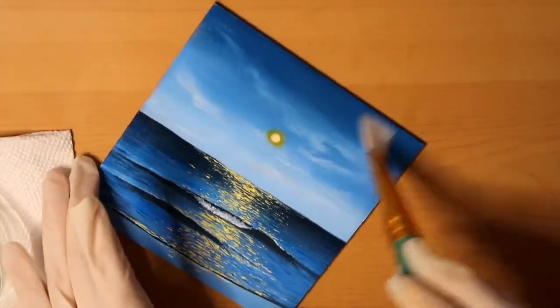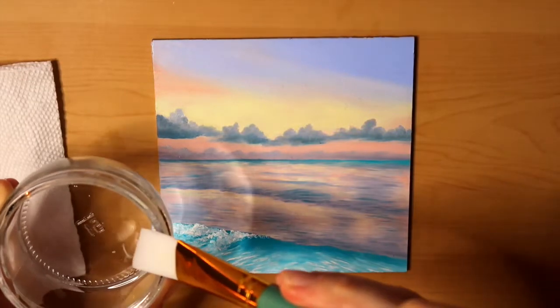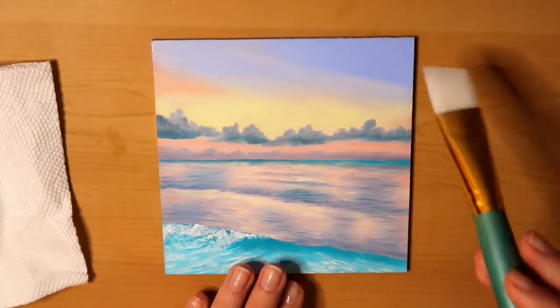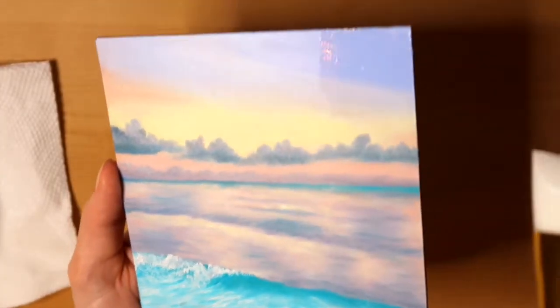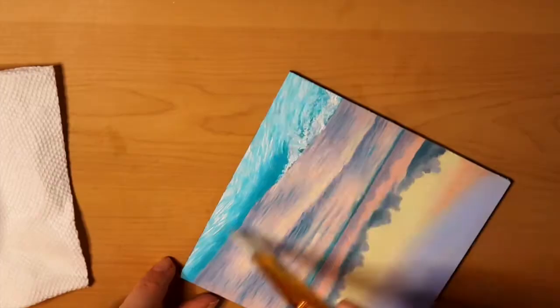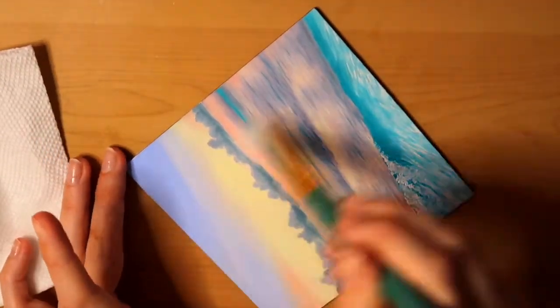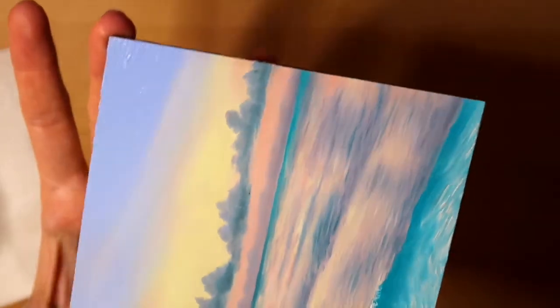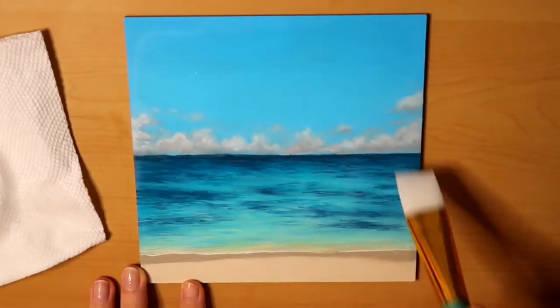Also, before you start varnishing, make sure you're working in a clean, dust-free area and that the surface of your painting is clean. I like to use a lint roller to get off any dust or hair — as long as you're not pressing too hard, just softly brushing over the top, that works really well. Another super important tip is when you're applying the varnish, brush it on really thin and even. It's best to start with a very thin layer and then do a second coat after the first coat is dry.